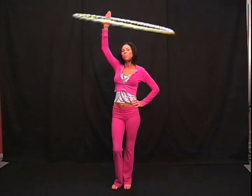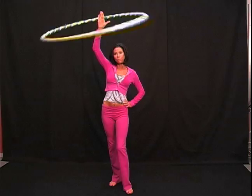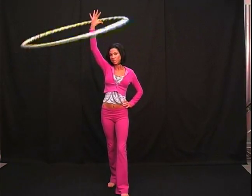Alright, let's learn how to take the hoop behind the back. Starting up in lasso, start to notice when the hoop presses into your palm again. Pressing, pressing, pressing.